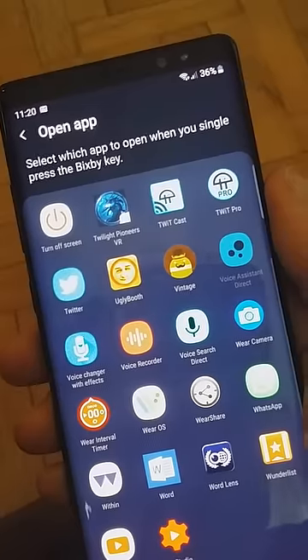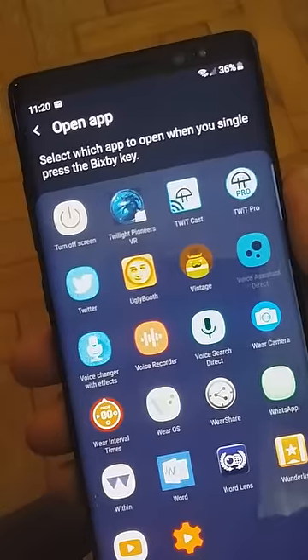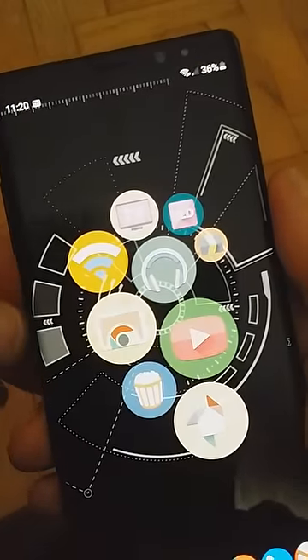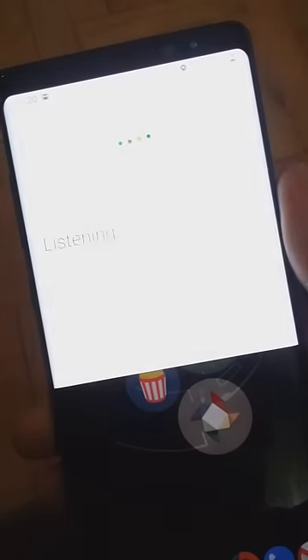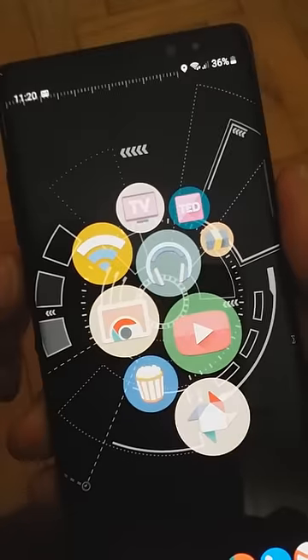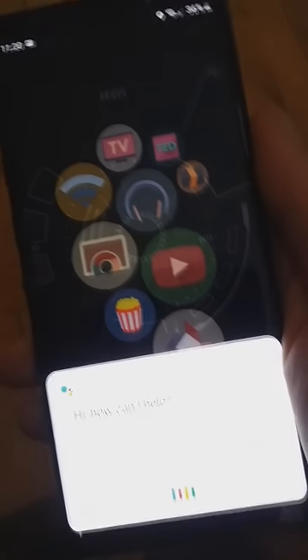Double pressing the button is different from pressing it twice — there's a little more pause between the two presses. So I press it one and two times, and this takes me to the voice search. If I simply press it once, it takes me to voice assistant.